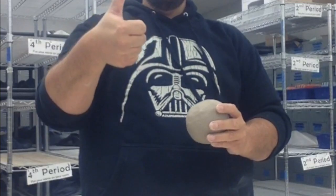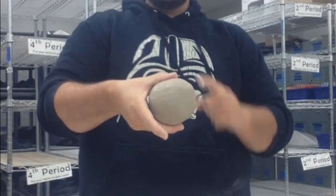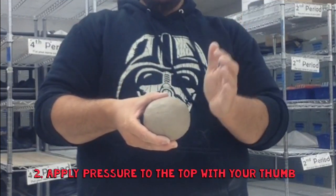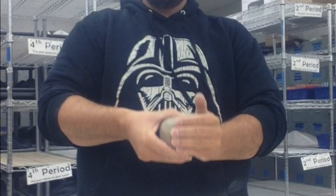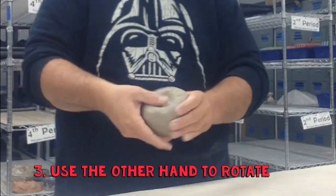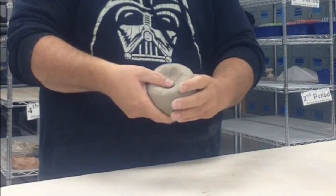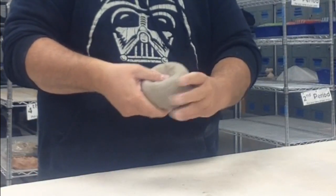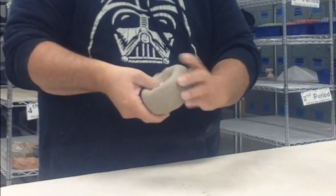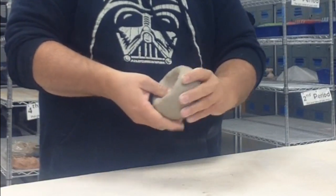I'm going to take my thumb, apply pressure to the top and hold the bottom. I'm going to use my other hand to rotate, so I'm going to press and rotate. I'm going to open up that center, and I'm going to continue pressing and rotating to open up that center.